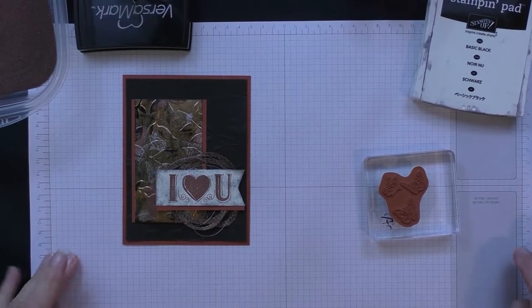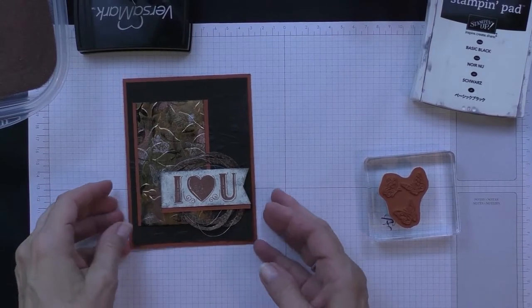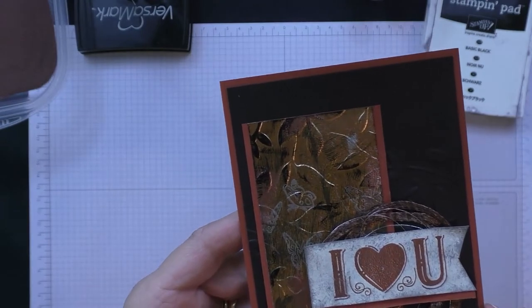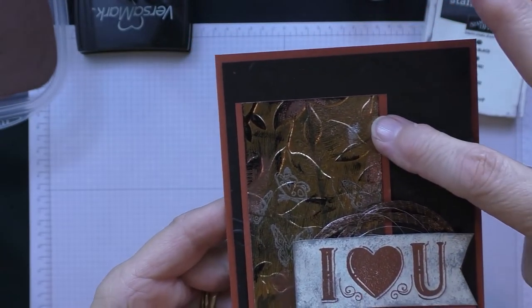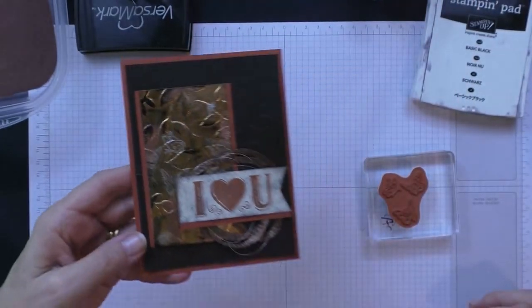Hey stampers! Today I wanted to show you this amazing new technique which is foil embossing. Look at this cool background that I created on this card — I'm going to teach you how to do that today. I'll have full instructions for the entire card on my blog.